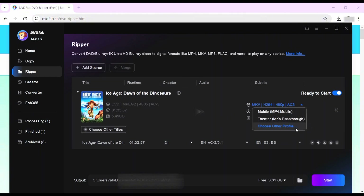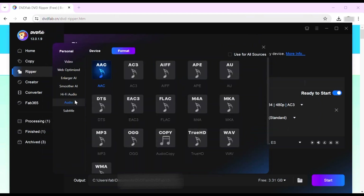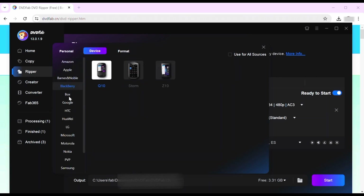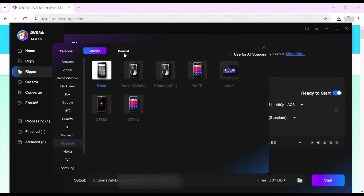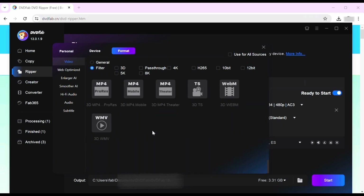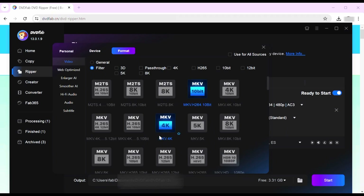When you're going to customize your DVD video output, click the button 'Choose Other Profile / Format' to select an output video or audio format. You can also click Device to convert DVD to iPhone, Android, or other portable devices. DVD Fab Ripper can rip any DVDs or Blu-rays to more than 1,000 video and audio formats including MP4, AVI, MKV, MP3, MP4A, and many more.